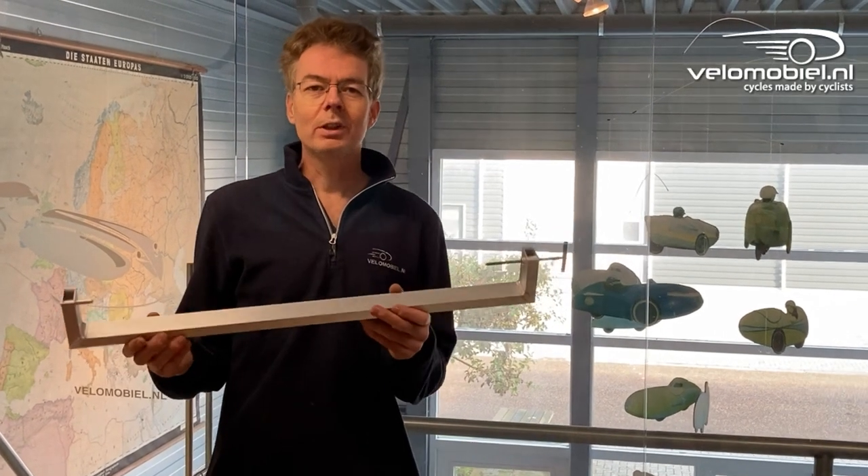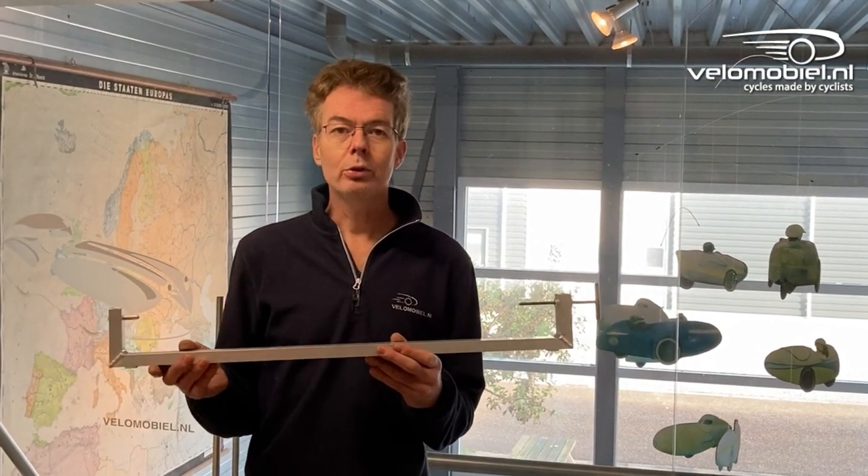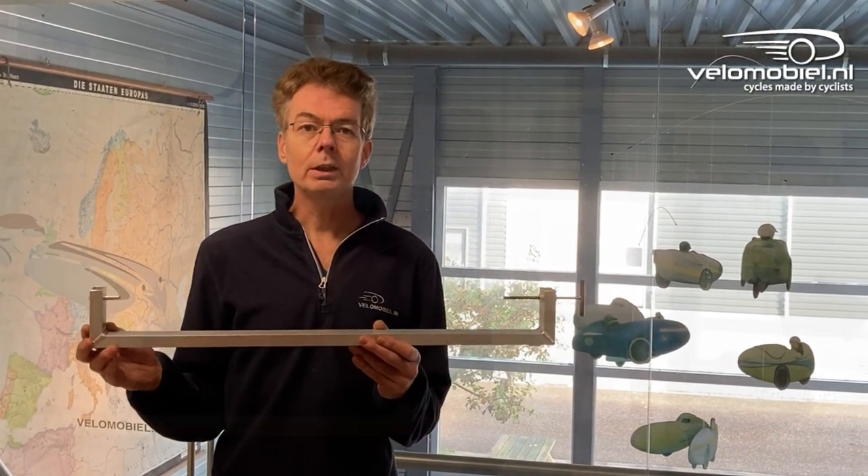Hello, I'm Theo from velomobile.nl. In this video I will show you how to use our alignment tool. We will use it on a Quest.